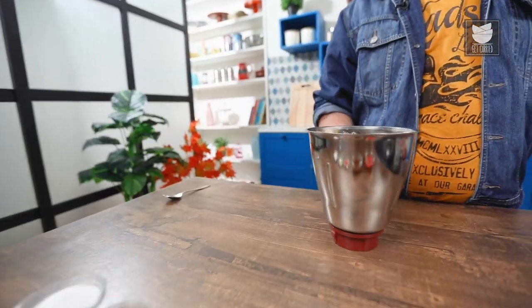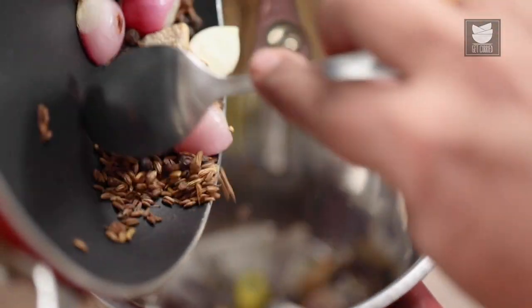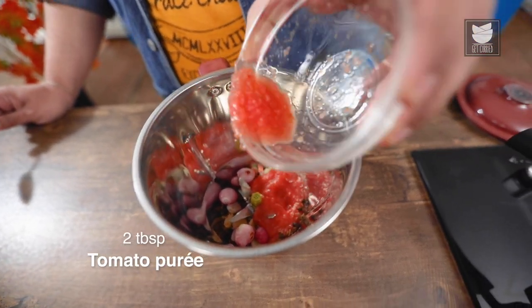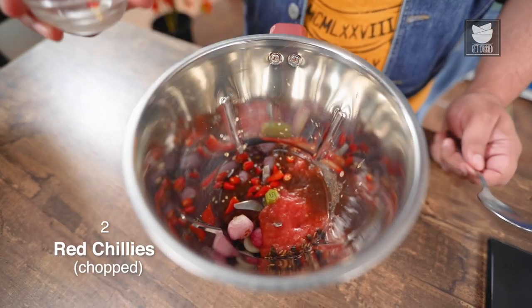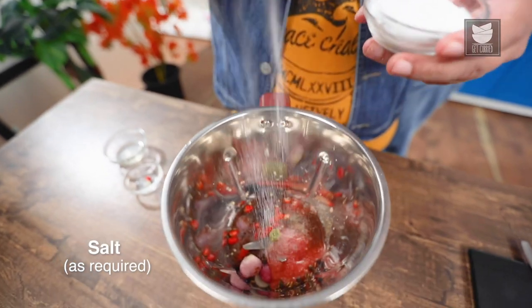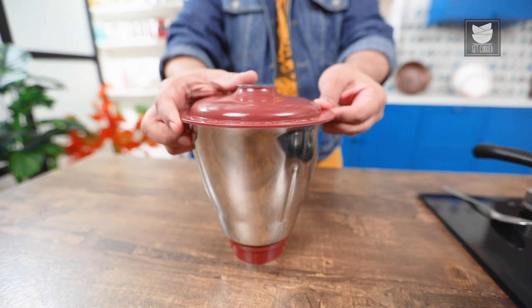After my dry roast masala has cooled down, I'll put it in the blender. Next, I'll add 2 tbsp of Tomato Paste, 2 tsp of Tamarind Paste, Chopped Red Chilis, Coconut Oil and Salt. Now, I'll grind it into a nice fine paste. You can add water if required.